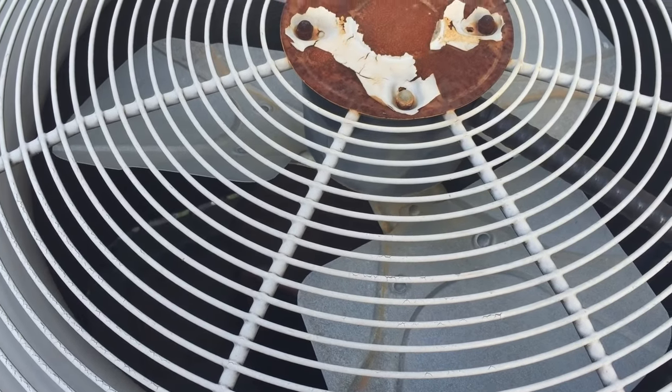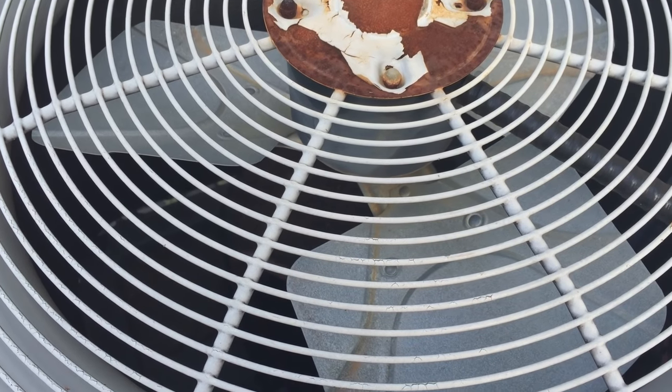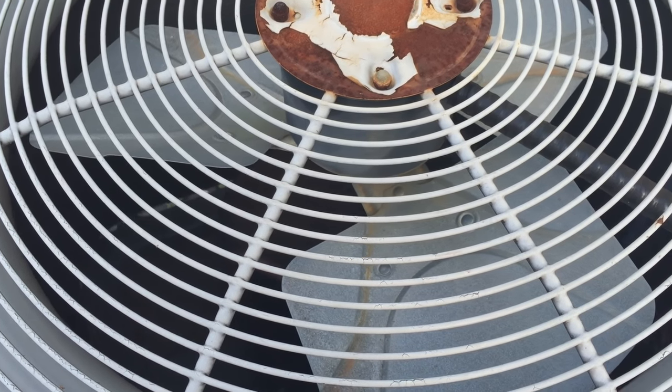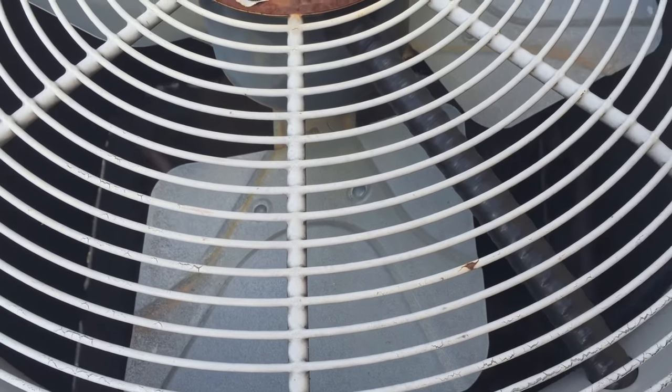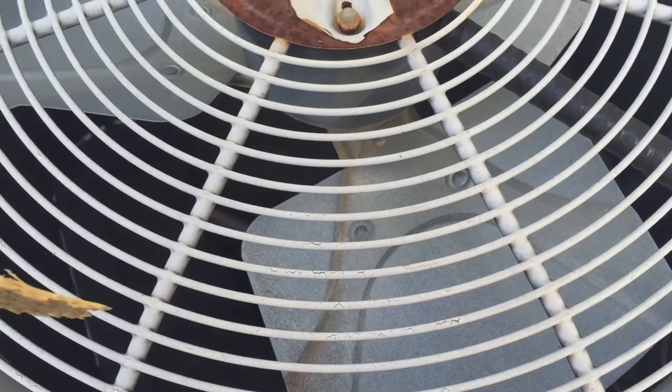The air says 84 degrees in the house. The thermostat is set on 74, so it should be running. This fan is not running. Also don't hear the compressor — no kind of hum or buzz coming from the unit, but just to show you one thing to test.